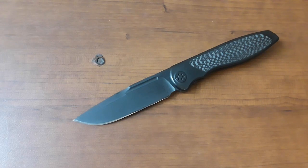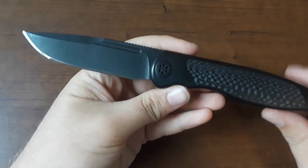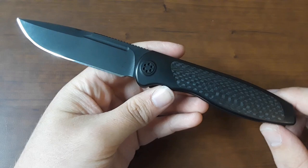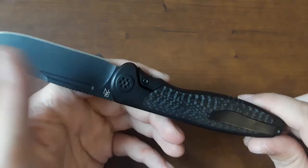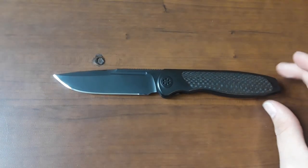Hey everybody, welcome back to Gideon's Stuff. Today, holy cow, we have an amazing review. This is a Sharp by Design Mini Tempest. Isn't that gorgeous? Look at that knife, guys. Thank you so much to Eugene Krabs, the gentleman who loaned this into the channel, for letting me take a look at it.